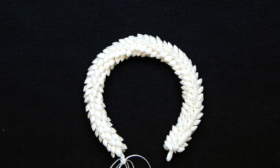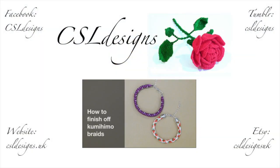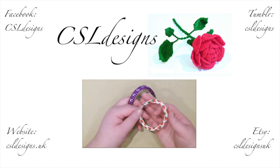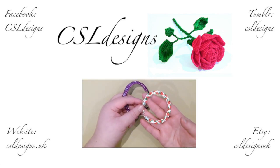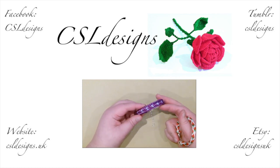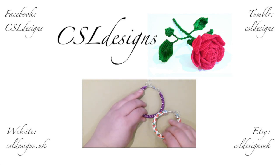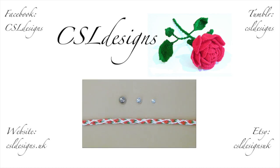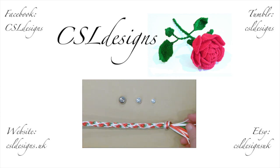Hello there everyone. Today I'm going to show you how to finish off your Kumihimo braids. I have these two as examples — I'll show you how to finish off a round one using these type of ends, and then how to finish off a flat one. Stay tuned.